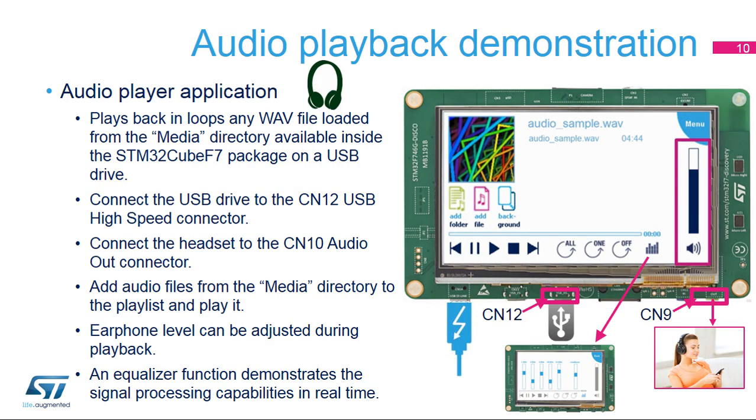The audio player application plays back in loops any WAV file loaded from the media directory available inside the STM32CubeF7 package on a USB drive. Connect the USB drive to the CN12 USB high-speed connector. Connect the headset to the CN10 audio out connector. Add audio files from the media directory to the playlist and play it. Earphone level can be adjusted during playback.